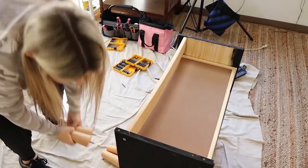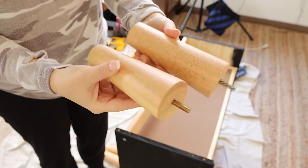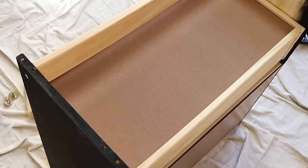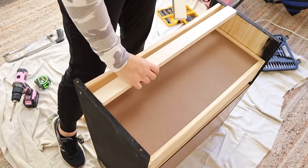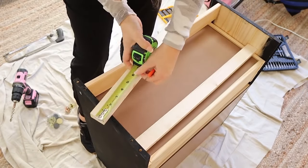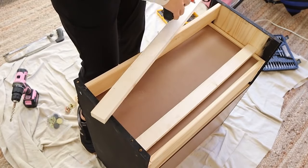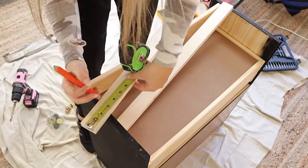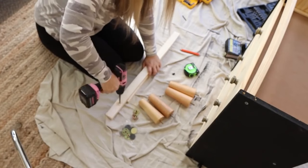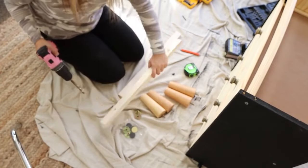I grabbed some legs off of Amazon and tried to find a natural leg that would match the natural wood, but it didn't look good. I figured that's okay — if they didn't work, I would just paint them black. The next problem I ran into was how to put the legs on the bottom, because the bottom of the piece was the drawer. The solution I came up with was to cut two boards that are one by two in length. The legs I purchased came with the whole mounting kit. I measured in three and a half inches so the legs would be in about that far, then used a drill bit the same size as my mounting bracket and drilled a hole into the board — doing that on both sides with all of my boards.